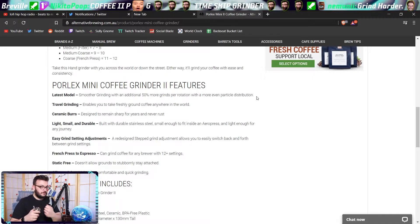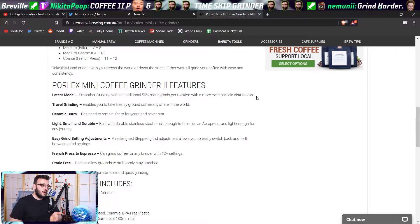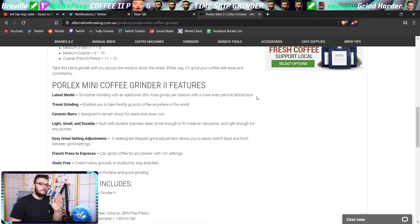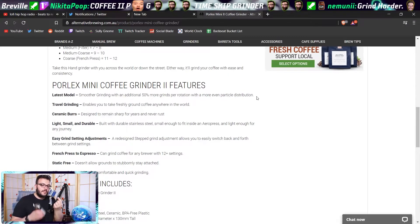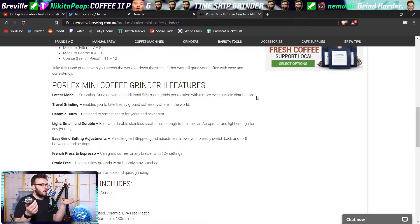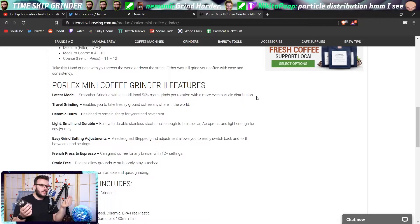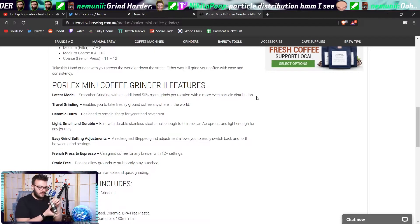I'm not gonna lie, that sounds great. I like the sound of that. Because I spin for a long time, so if I can make that 50% less with a more even particle distribution, I'm all about that. The problem is Porlex as a company is so good that this one hasn't broken yet, and you know we live in a time where stuff breaks non-stop and you have to buy a new thing every year — but if it's good, you're kind of stuck with what you've got.